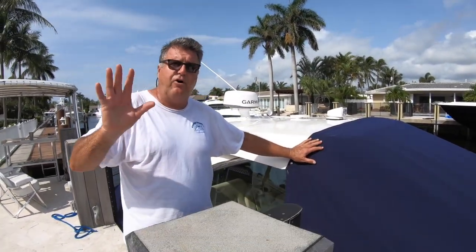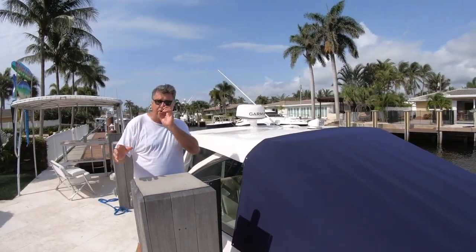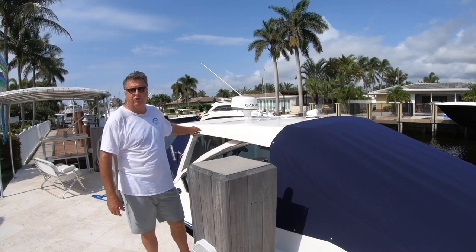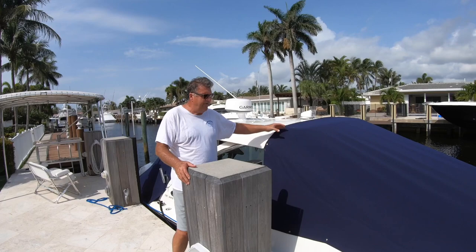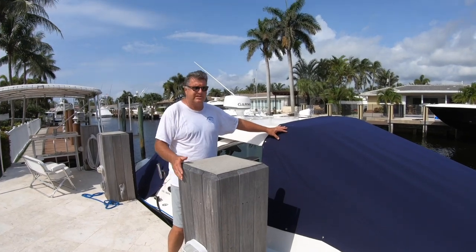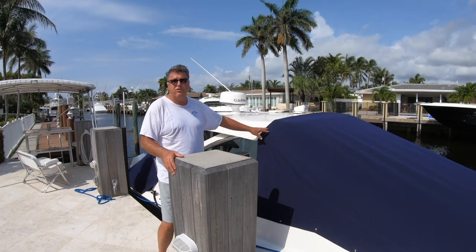I love all my materials — I love Weblon, Stamloid, Sunbrella. I use them all. But I feel there are certain applications for certain products. I told you I used Stamloid for that enclosure — it's my favorite material for a glue enclosure. I'm not going to use Stamloid for a boat cover because it doesn't breathe. Why put it on there and then have to vent it and hope it vents enough? Sunbrella — that's all I use for boat covers. This material breathes, it doesn't mildew, and you'll get 10 years plus out of it even in South Florida.